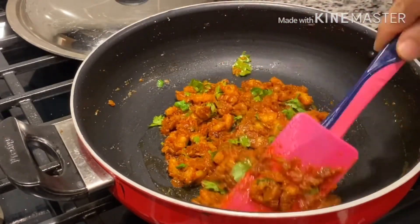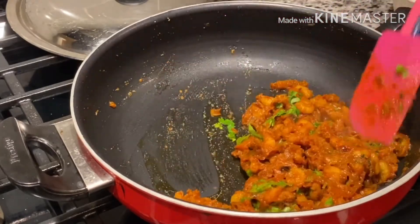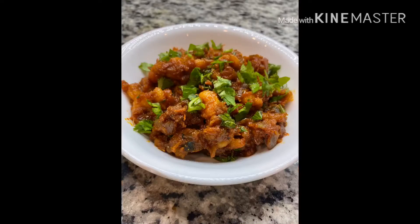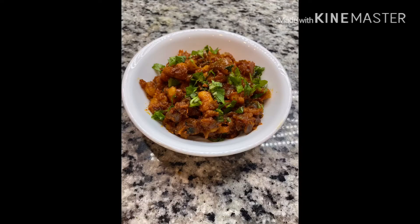Spicy prawns fry is ready to serve. If you like my recipe, please like, share and subscribe to my channel. Thank you for watching and see you again in my next video with a new recipe.